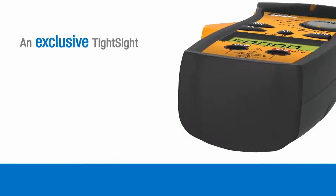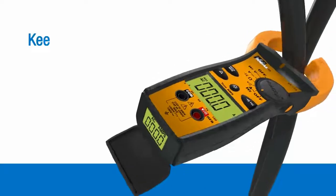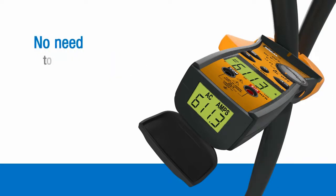The exclusive TightSight display, protected by a hinged rubber cap at the base of the meter, helps you to keep your head a safe distance from live conductors in awkward situations or when measuring amperage overhead, and reduces the need to tug or twist on live conductors.